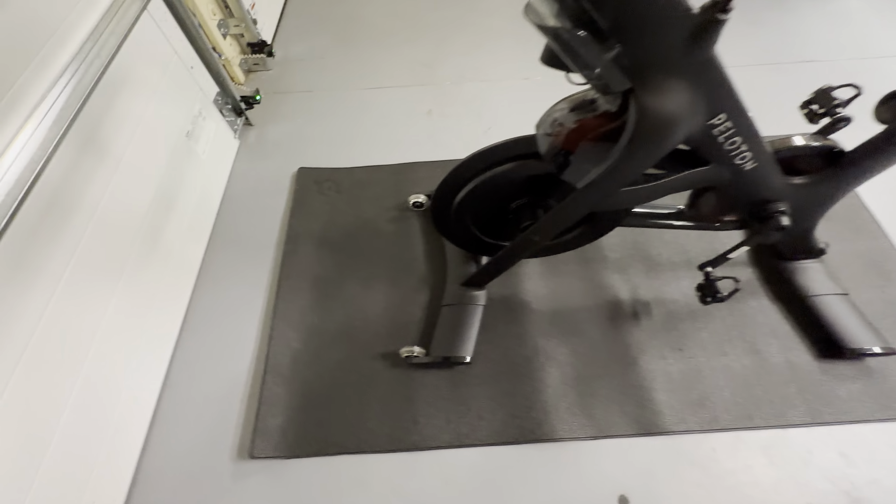We wanted the Peloton mat. We read the reviews online and they had some really great reviews, so we decided to go with the authentic Peloton one and we're very pleased with it. So definitely want to check this out. This fits the Peloton bike and the bike plus, so either one it's going to work great on. It's 72 by 36. Definitely recommend this one.